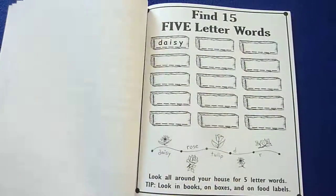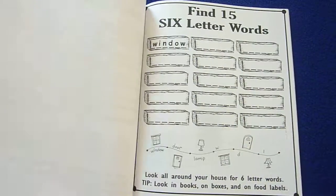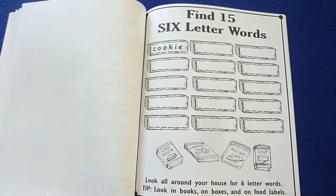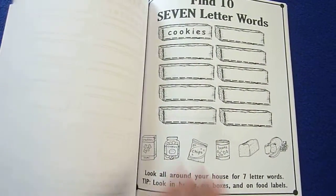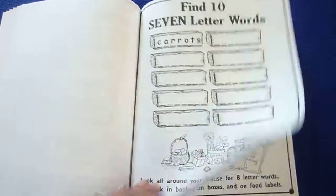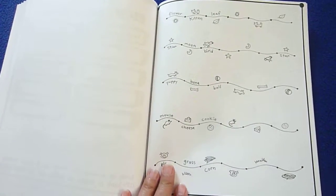And now they're finding five-letter words. Six-letter words — find 15. Seven-letter words — you'll find 10. And eight-letter words. And then here they have a little logic puzzle to complete.